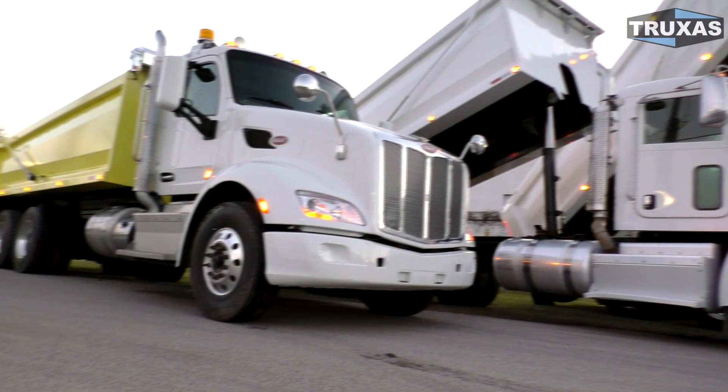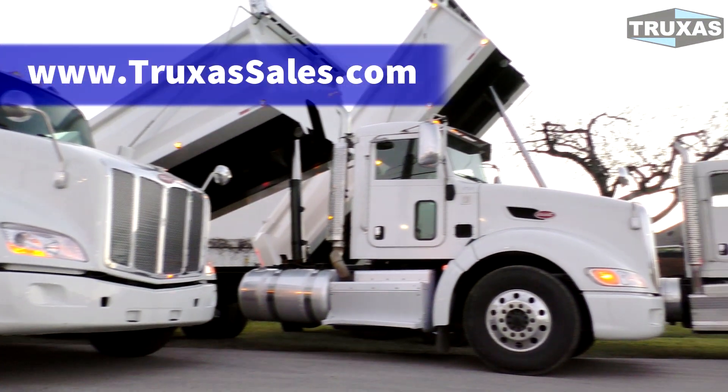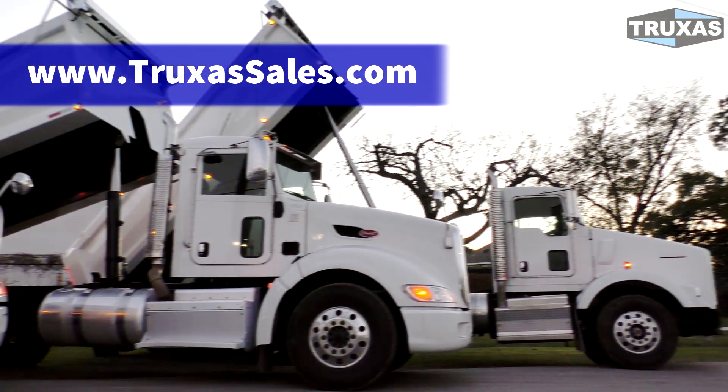This is Shea with Trucks to Sales, thanks for viewing. Please visit our website at www.truckstosales for more information. Thank you.